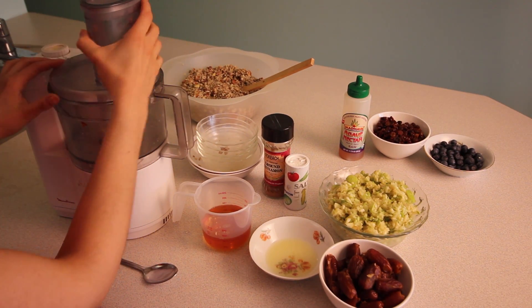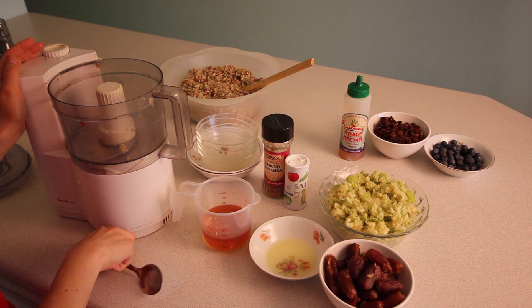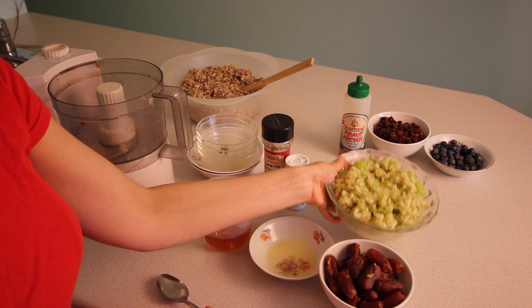Next we add the coarsely chopped apples, dates, agave, lemon, cinnamon, and salt to the food processor and blend until smooth.